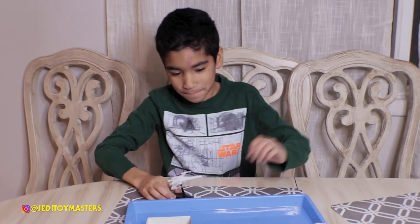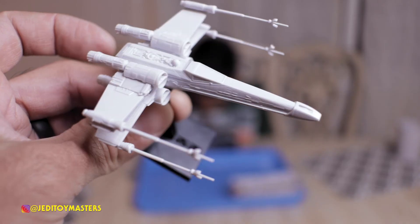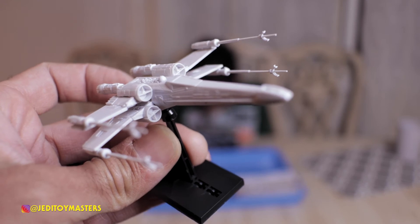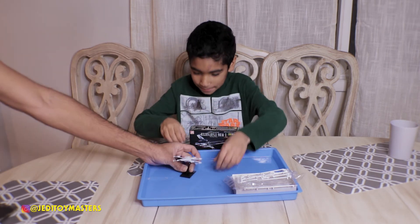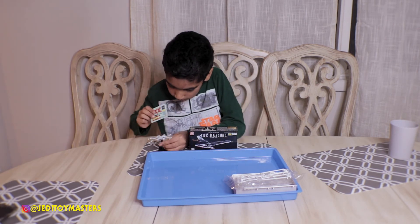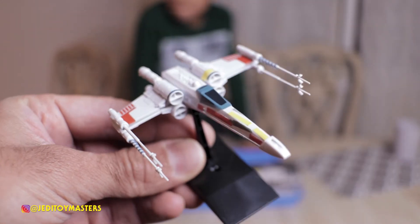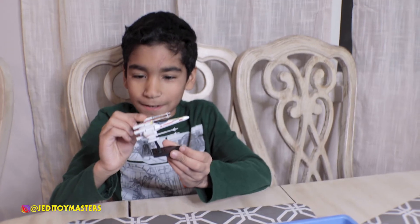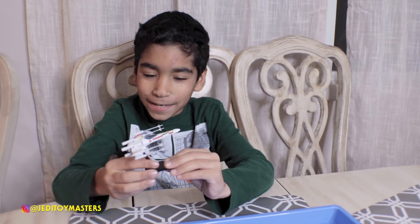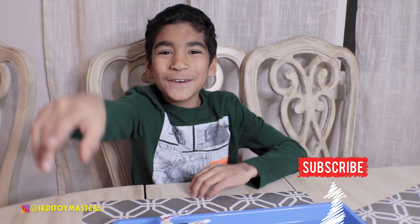I finished it but we still need to put the stickers on. Let's see what you've got so far — very nice! Now it's sticker time. You did a good job, Logan! Thanks for watching, hope you subscribe and check out our other videos, and remember: may the force be with you!